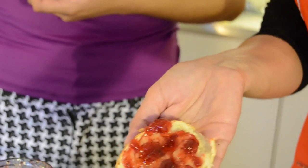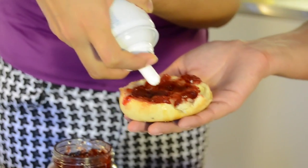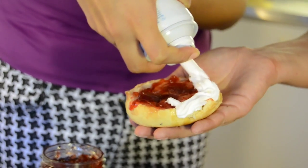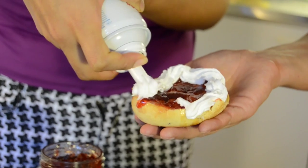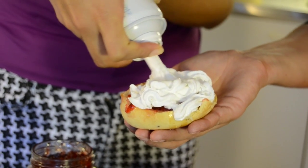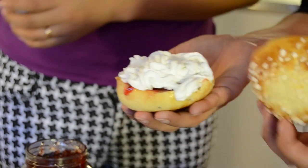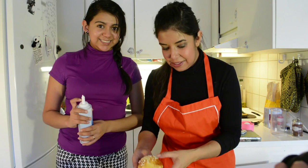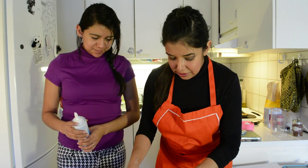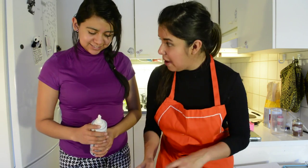Then we add the whipped cream — and voila! This is traditional Fat Tuesday buns, Laskiaispulla.